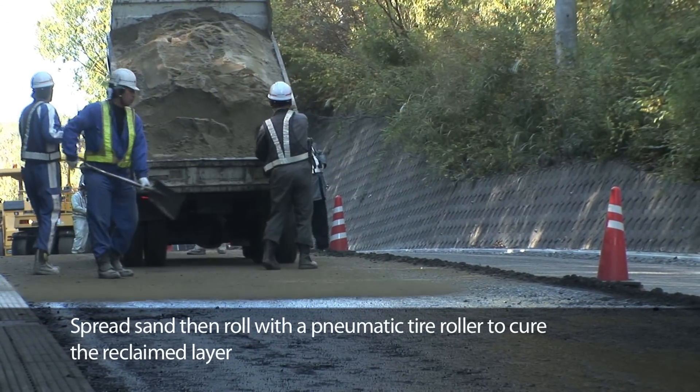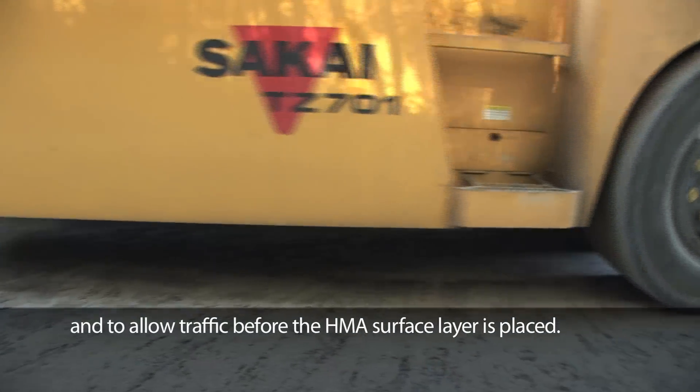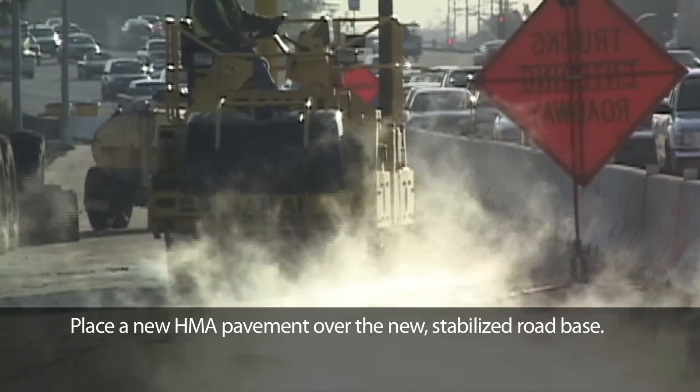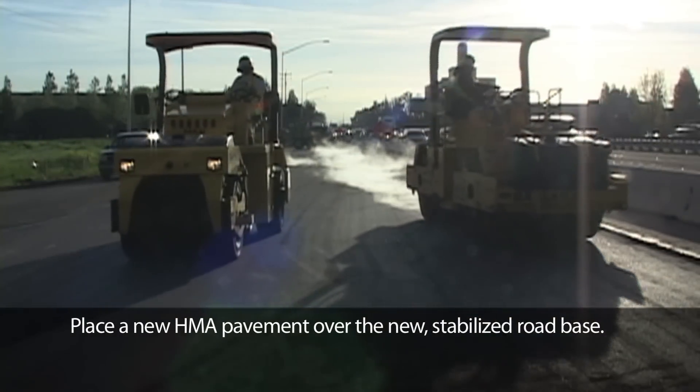Spread sand, then roll with a pneumatic tire roller to cure the reclaimed layer and allow traffic before the HMA surface layer is placed. Place a new HMA pavement over the new, stabilized road base.